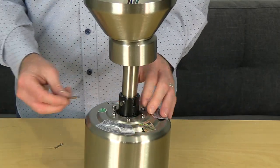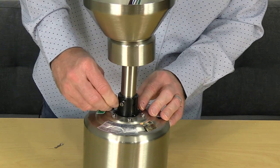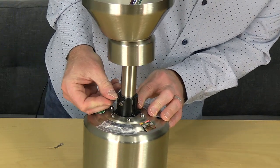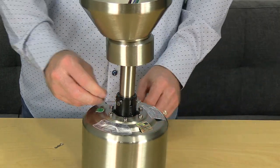Once those holes are aligned, use the hanger pin from the hardware pack and insert that pin through the holes on the motor collar until it exits the opposite side. Secure the hanger pin by inserting the locking pin through the end of the hanger pin.